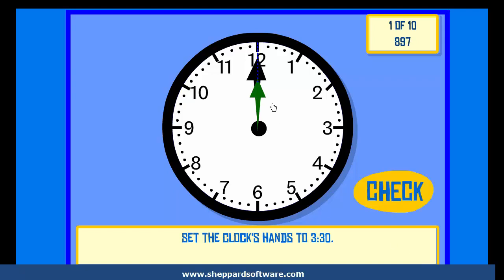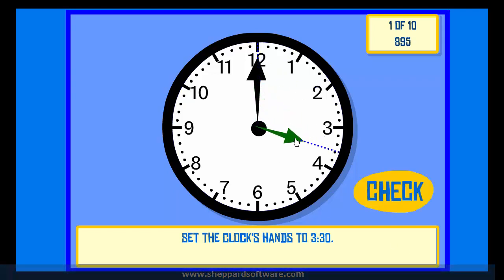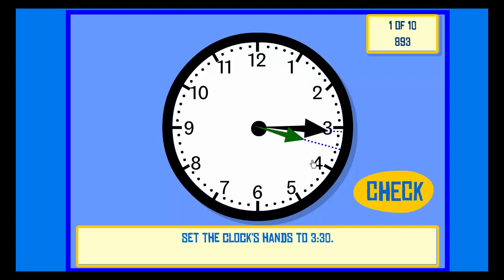Set the clock hands to 3:30. Check. Correct.